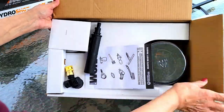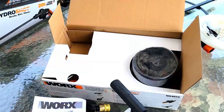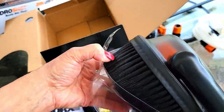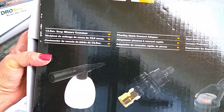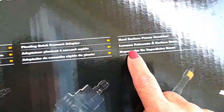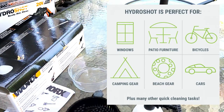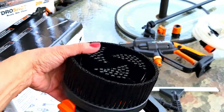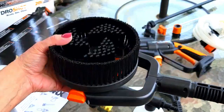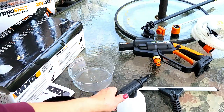This is the accessory pack — let's go through it and see exactly what's in here. I'm super excited because this accessory kit is everything. It features a soap mix container, a pivoting quick connect adapter, a hard surface power scrubber, and a 12-inch window squeegee and water sprayer. These are all the tools you need to get the job done around your home. Look at the size of this brush — it looks awesome and there's a lock and unlock feature. You can even clean your vehicle with it.